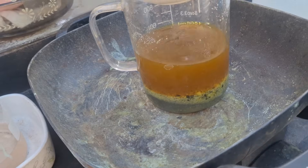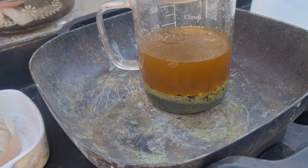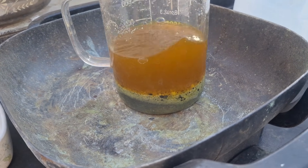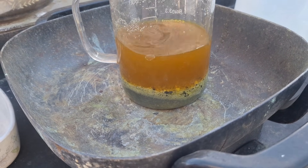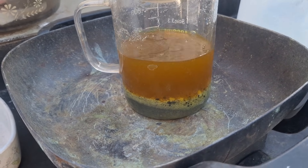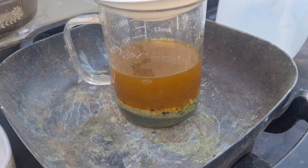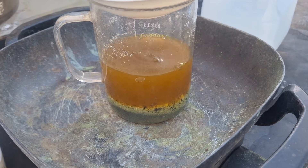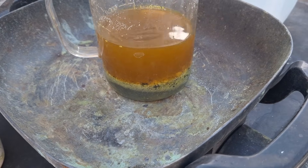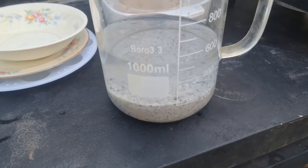I'm going to stir this up really well, then pour it off and wash it in some boiling water. Then I'll start running it in that bleach sulfide breakdown solution — bleach, sodium hydroxide, and water — and bust those sulfides down to see what we can get.